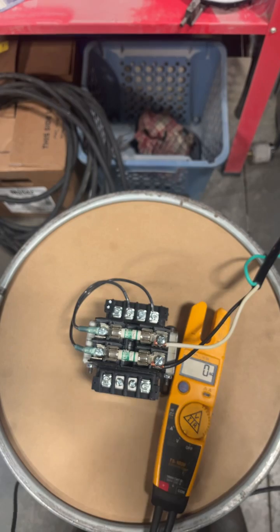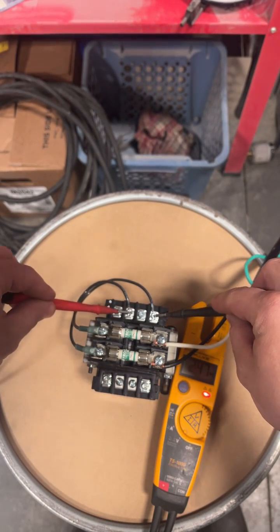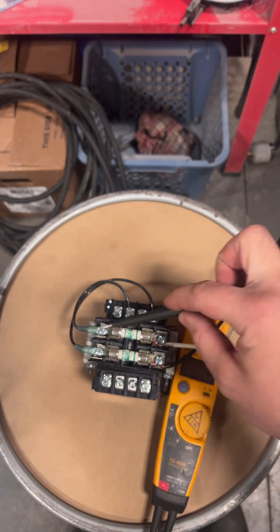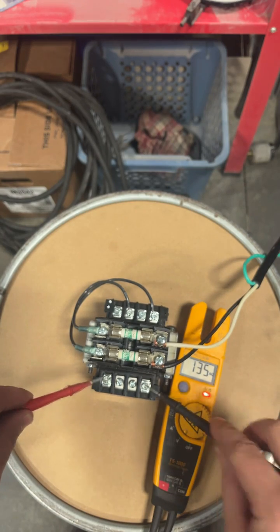Let's see what the meter says. Alright, so we're over here, got it wired up. My primary coil, 240 volts coming out of the wall, going through my line fuses and supplying 130 on the secondary.